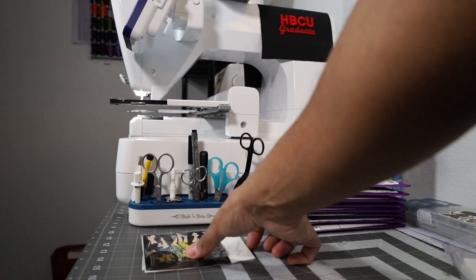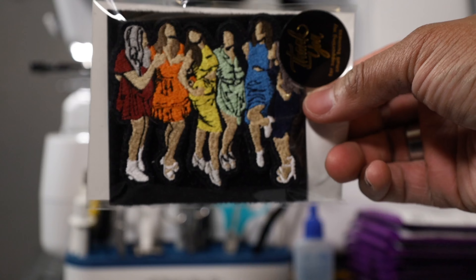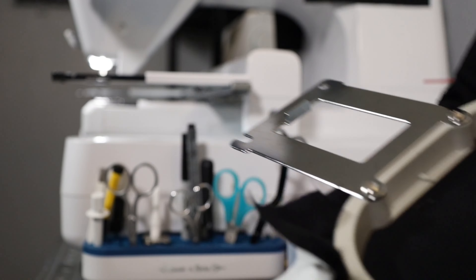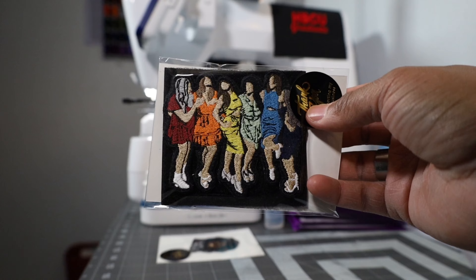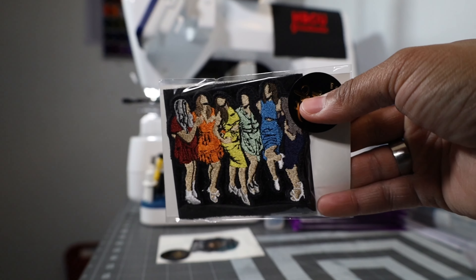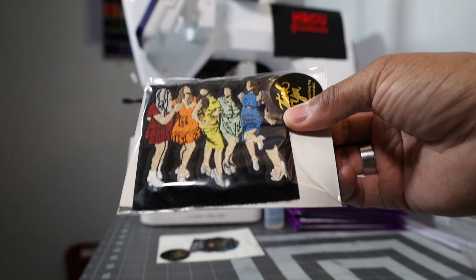Another update: on our Etsy shop we started offering custom patches for our customers. Here is one custom patch we are working on — it is velcro backed. We got another one right here that has a magnetic backing. We are offering a single custom patch option because there are a lot of people out there who just want a single patch — they don't always want five, ten, or twenty patch minimums. We are perfecting our process for that one custom patch and are able to charge quite a premium price for it.